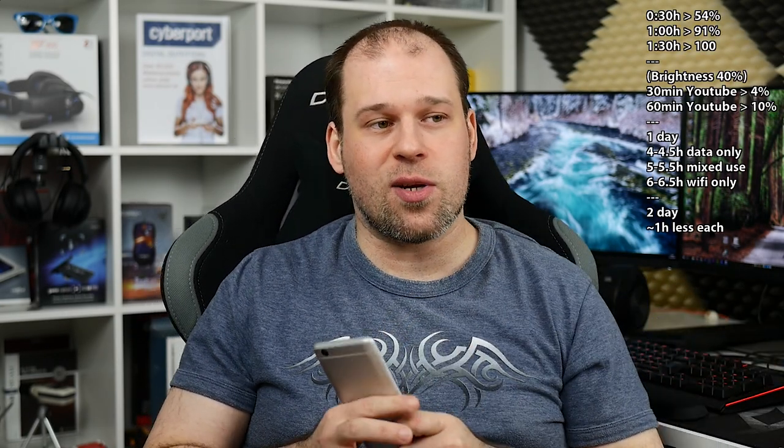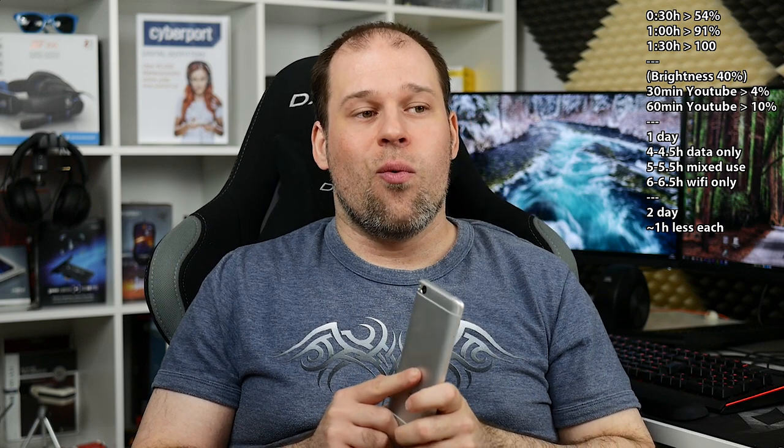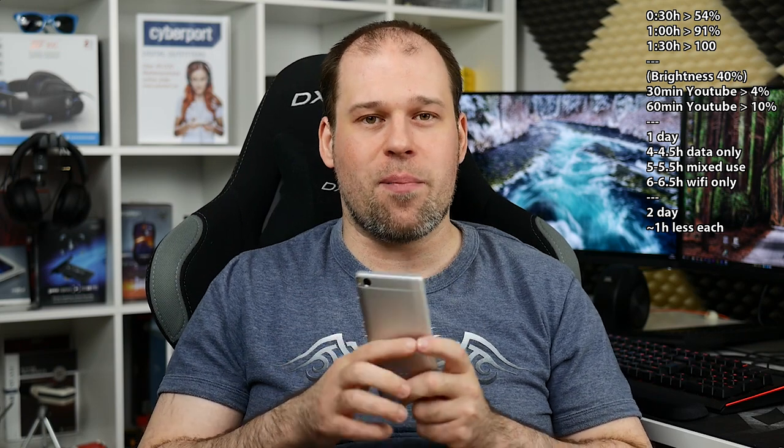The next thing that is very nice is the battery life. A full charge takes one hour and 30 minutes, which is definitely fast — Quick Charge worked absolutely with no problem. 10% per 60 minutes of YouTube is also very respectable. For battery life, data-only use gives about four to four and a half hours, mixed use about five to five and a half hours, and Wi-Fi only gives six to six and a half hours of screen-on time.